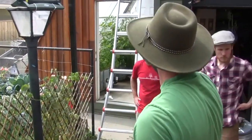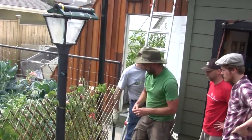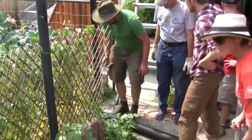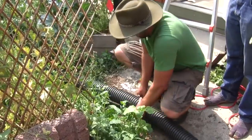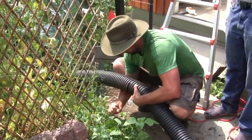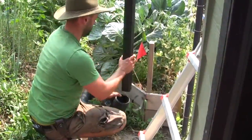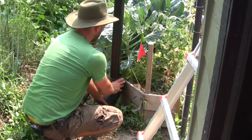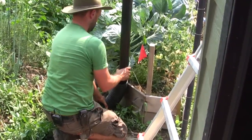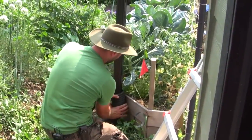We've got one other water source that we're going to tie into right here. We'll leave ourselves plenty of surplus pipe and cut it right here. We're going to fasten it to this piece of wood with some all-round after I dig it out a little bit more, and then we'll have that roof water harvested.